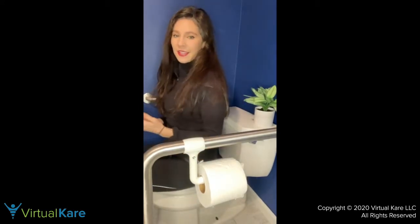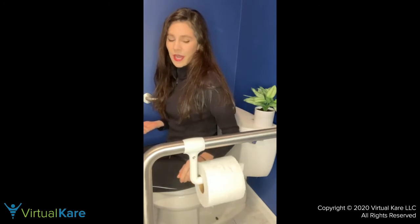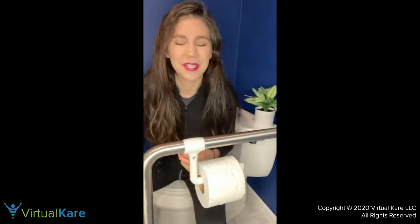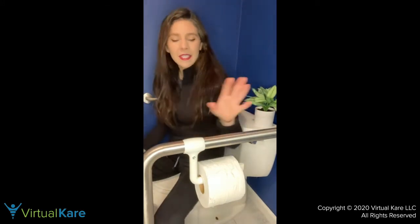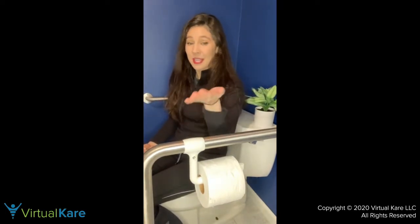I put it up here because if you're sitting, it's pretty easy for most people to reach it. Later in life, or if something happens — maybe your back is injured — some people tend to lean back on the toilet and rest against it, and that may mean it's not as easy for them to reach the toilet paper.